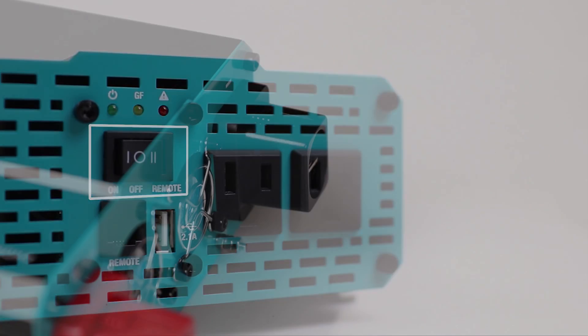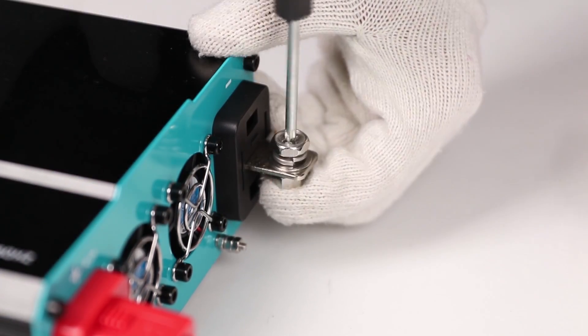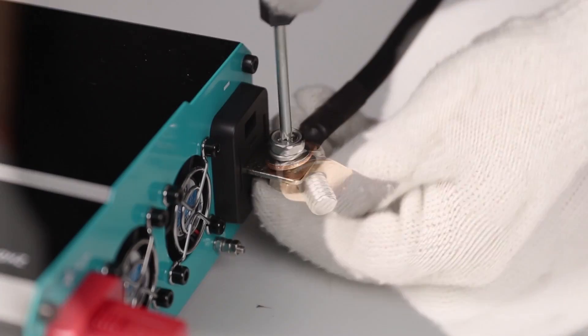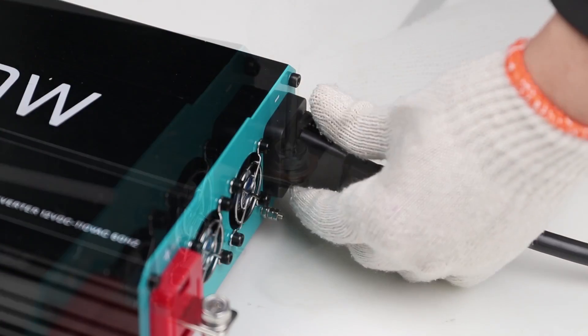Make sure the inverter is in the off position before connecting any wires. Loosen the black terminal and insert the provided black cable, then snap the cap back on. Then place the other end of the inverter cable on the negative post of the battery.